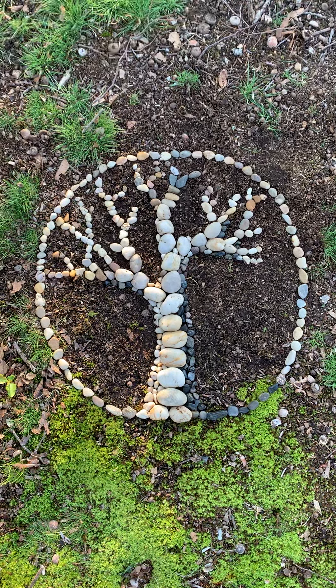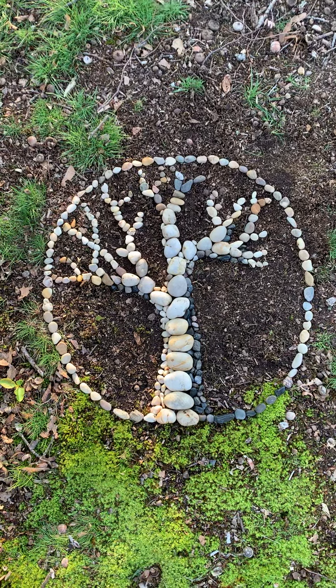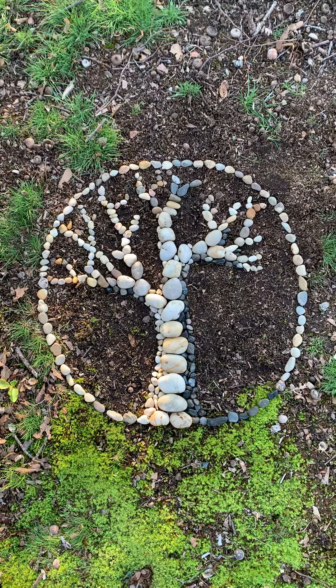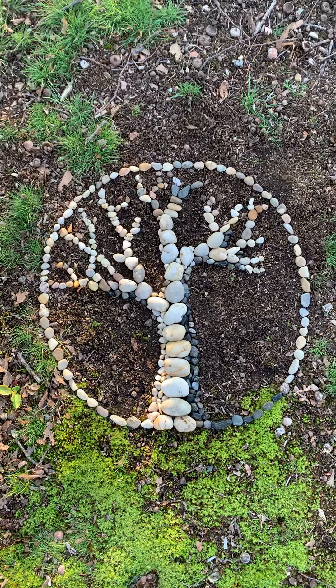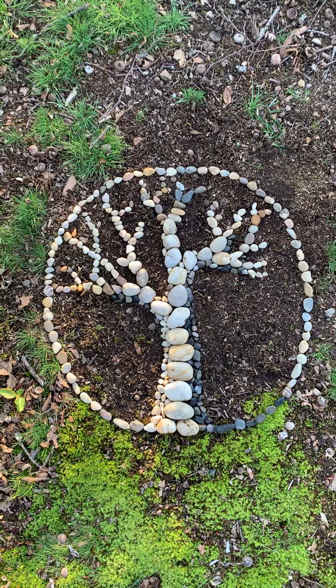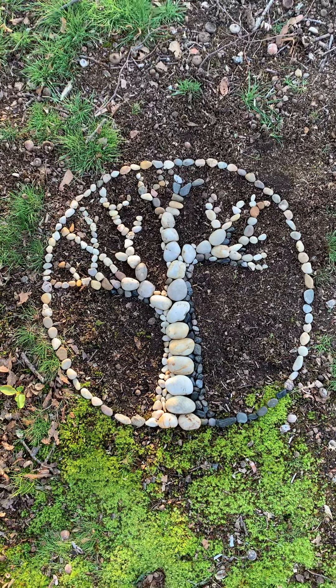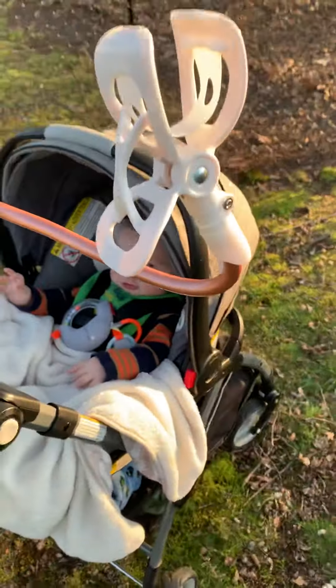Hello everyone! I just created this very healing tree out of stones in my yard. It was really a very spiritually awakening experience. I collected the stones and I didn't really use a reference — I just had a few references for inspiration and kind of went with it.